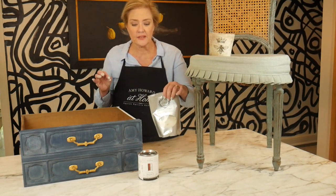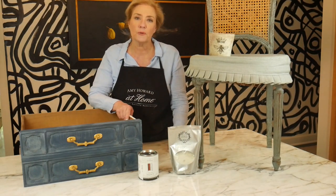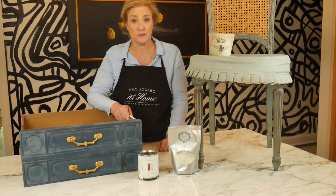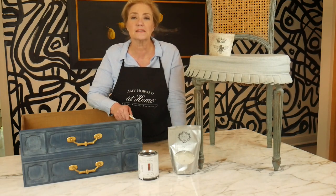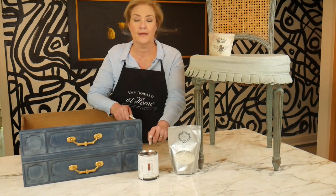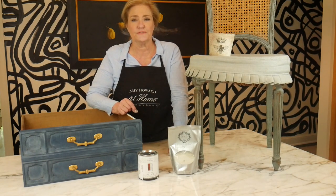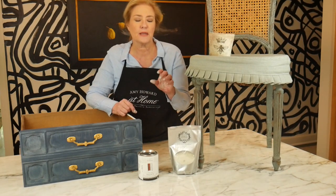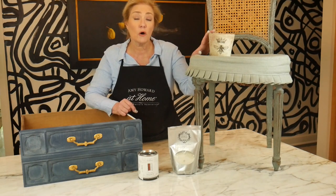One important difference between milk paint and chalk-based paint is that milk paint is a much thinner paint. A lot of people make the mistake of trying to mix milk paint to be as thick as chalk-based paint — you don't want to do that. Mix it one part water to one part powder, stir it well to get rid of any granules, and you'll have a beautiful finish. It goes on very thin but dries more opaque.